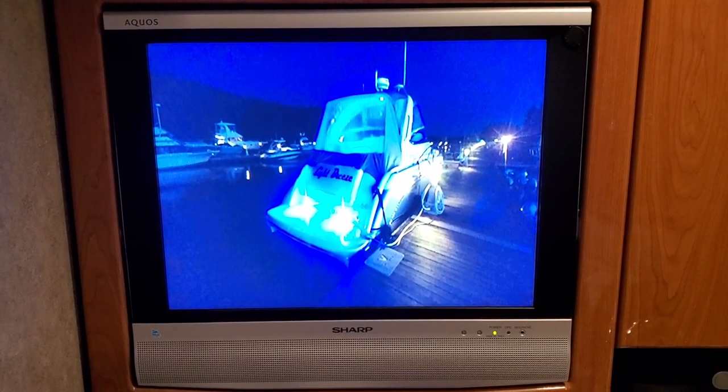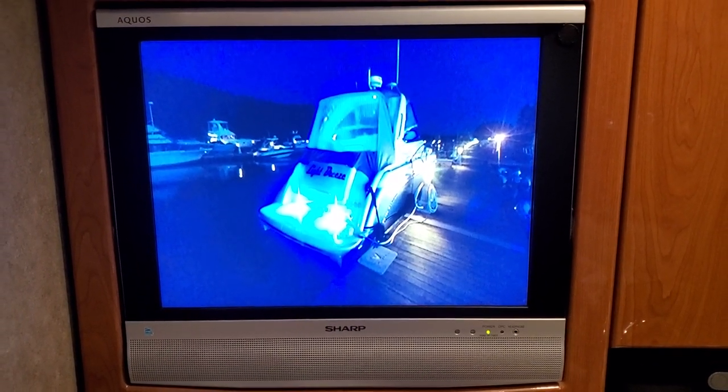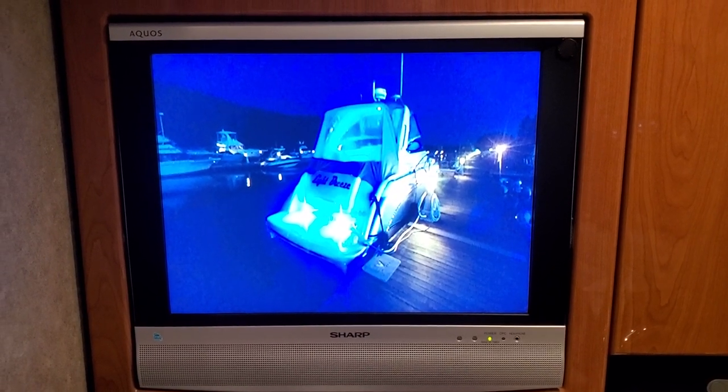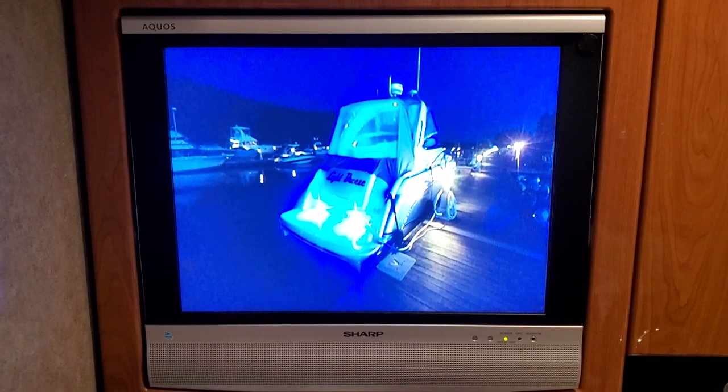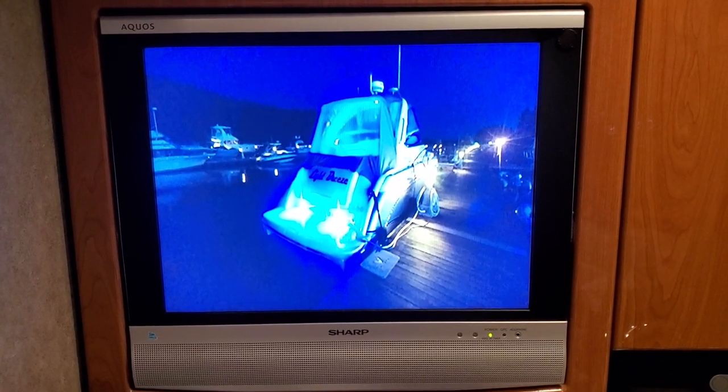So I thought, what am I gonna do with this TV? Now in the newer model formulas they actually use this space — in some, it's a wine glass storage area. And I thought, rather than do that, let me see if I can do something with this old TV and get creative.